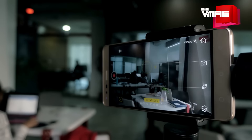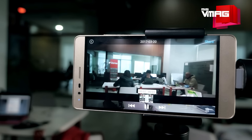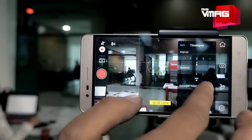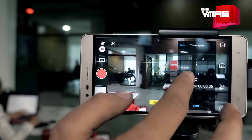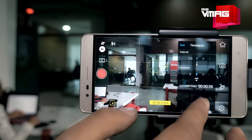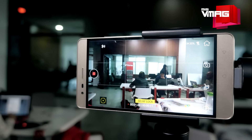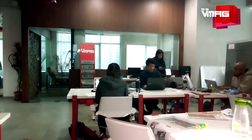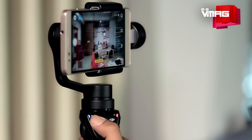Besides the usual time-lapse videos, the Osmo Mobile can shoot motion time-lapses on its own. Once it is secured on a tripod, users can set a start and end point and fine-tune other settings like short intervals, time period, video quality and so on, before it starts shooting a slow panning, crisp and stable motion time-lapse clip. The app accepts five keyframes, including the start and end frames, which adds to the creative freedom allowed by this handy feature.